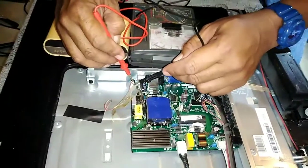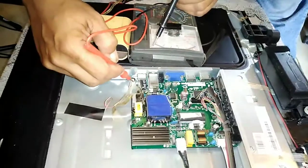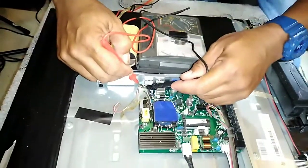Be careful to avoid damaging the COF or flex — this flex is very sensitive. This is our main board, which we need to measure the voltage supply that goes to the backlight. It's okay, then we remove this panel cover.